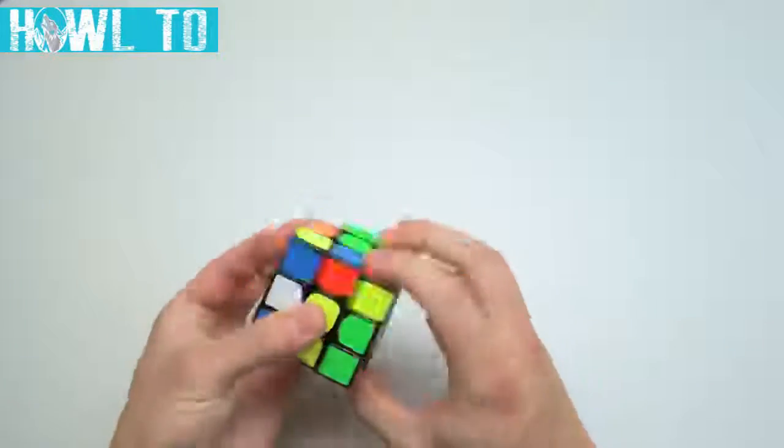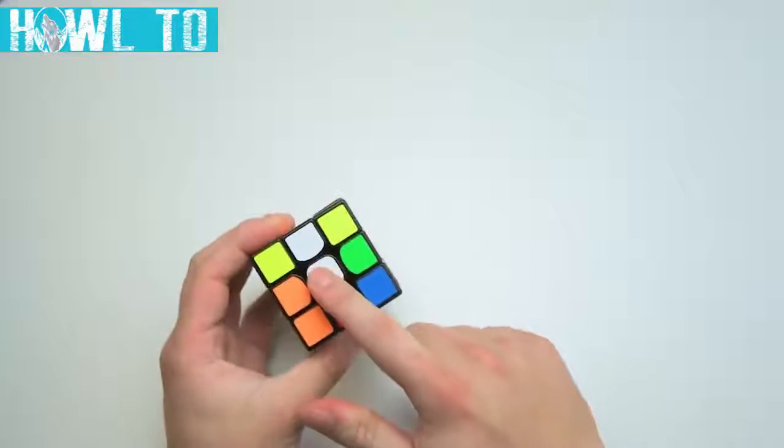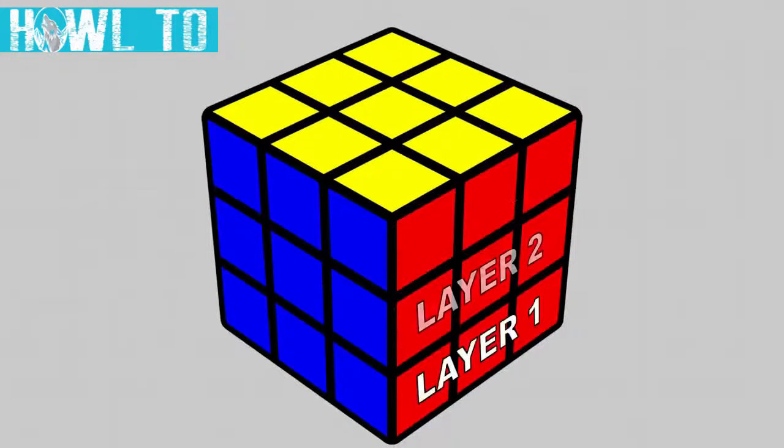No matter how much I mix up the cube, the yellow side will always be opposite of the white side. Secondly, you can think of the cube as layers — like stories in a building. Each layer sits on top of one another except for, of course, the bottom layer.